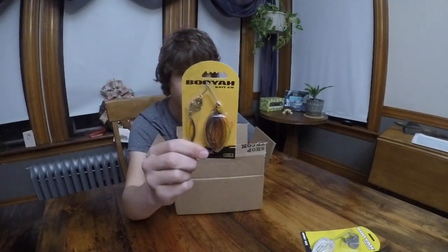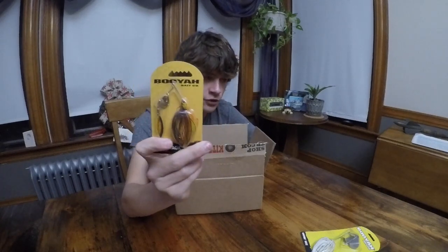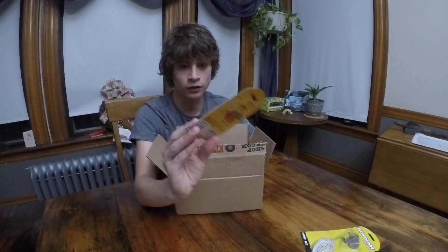And then you've got your standard little spinnerbait. I got this for the spring and fall. Unfortunately, I got it a little too late to be used for the fall this time — too bad — but they're really nice spinnerbaits. I enjoy them a lot.